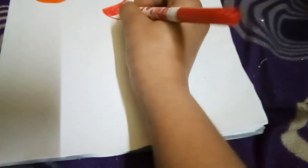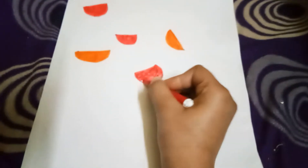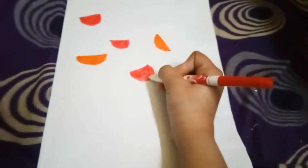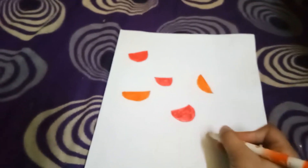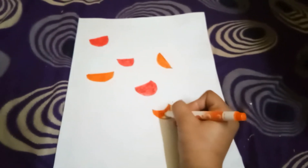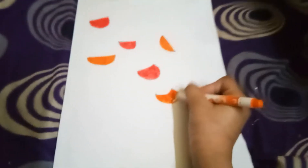Somewhere dark, somewhere light, somewhere medium light, somewhere medium dark — like this. The blending is coming out so nicely and it's looking amazing. I'm really very happy with the results. I also decided to make some of my watermelons orange — it looks strange, but I just decided to do that.